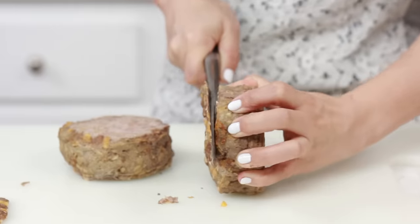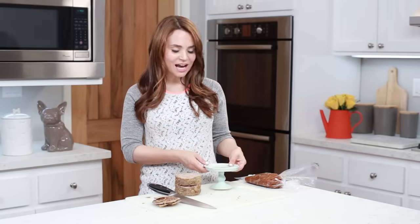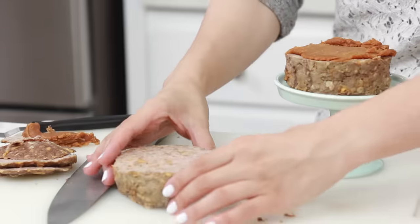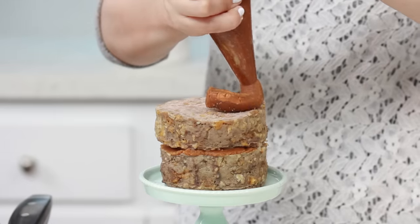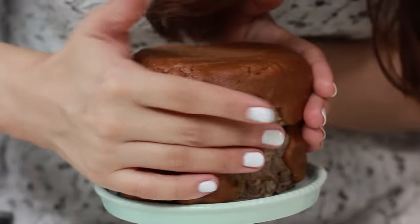Now that our doggy cakes are out of the oven and have had a little bit of time to cool — they can still be warm, this is just fine — we are going to level them by cutting off the top, which will make them easier to stack! Now pick whatever plate you want to serve your little doggy cake on. Take the bottom layer of your cake and put a layer of frosting so that your patties will stick together. Now we're gonna put on our second layer — stick it right on top! Now we are gonna frost the entire cake: I like to start on the top, pipe our frosting all along the top, then use the spatula to flatten it out and press it all the way around the sides of the cake.